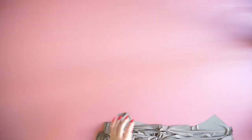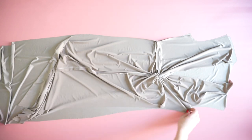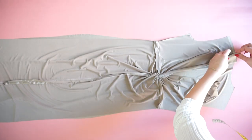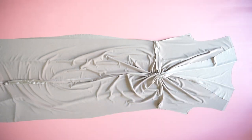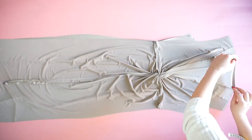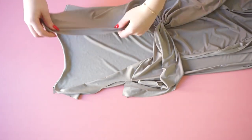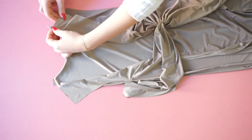Then I'm taking my front piece and my back piece and placing one above the other — these sides only — and sewing the inner part of the neckline. Once you have sewn the inner part of the neckline, you're going to place it inwards and then sew the shoulders.